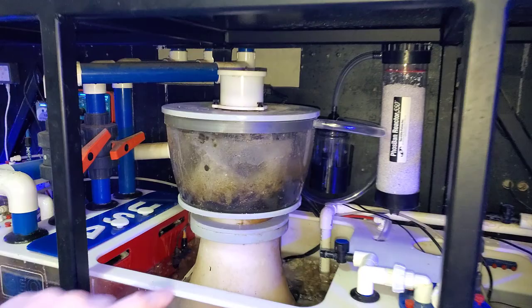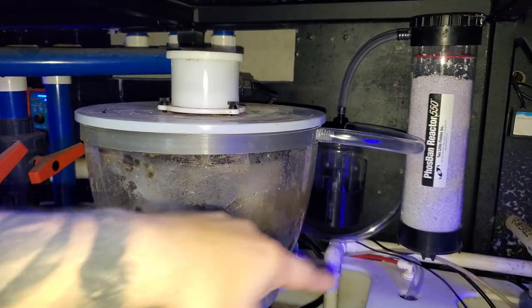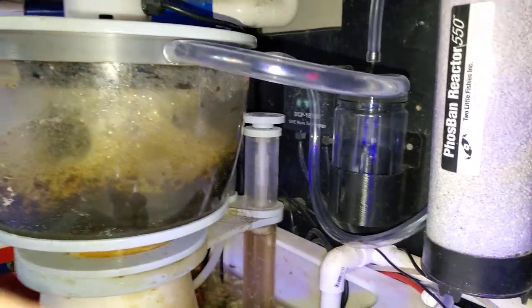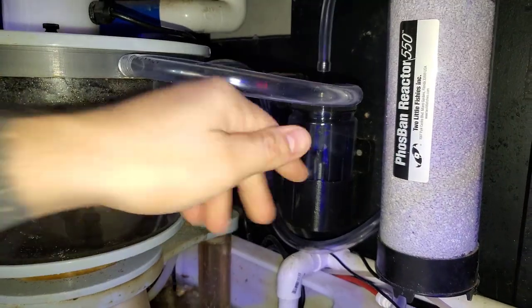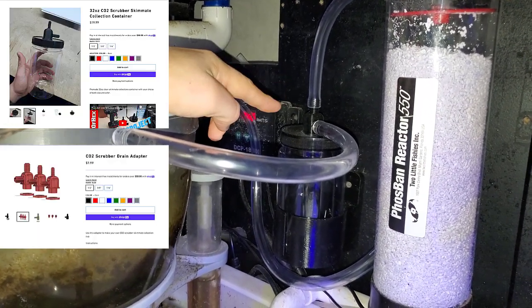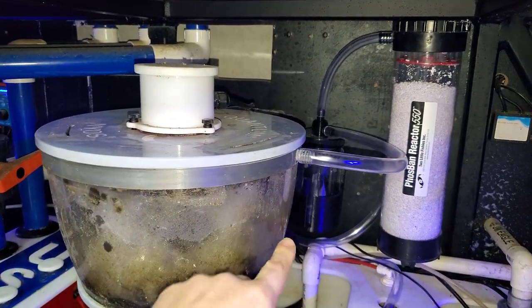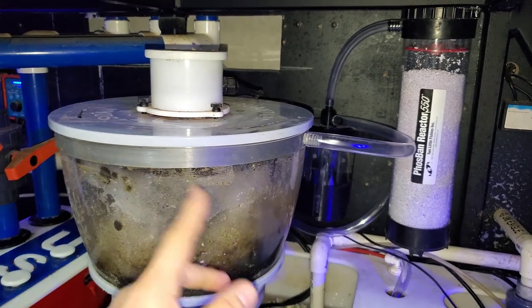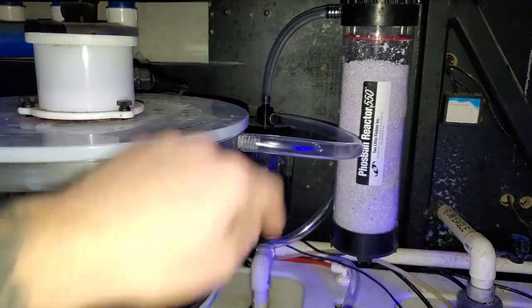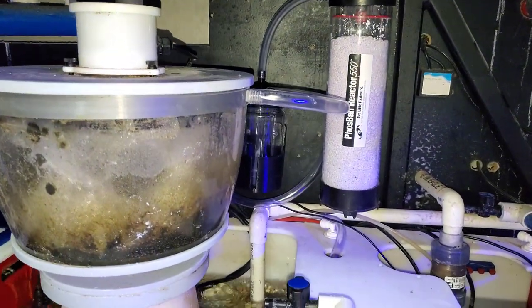Over time there were issues with people saying they were getting a ton of micro bubbles from the skimmer, which is pretty common — getting sucked through and going into the media. I went ahead and addressed that issue by creating a CO2 collection container with a barb. If this gets full of micro bubbles, they'll go through the barb and fall into the collection container and never make their way back to the media.